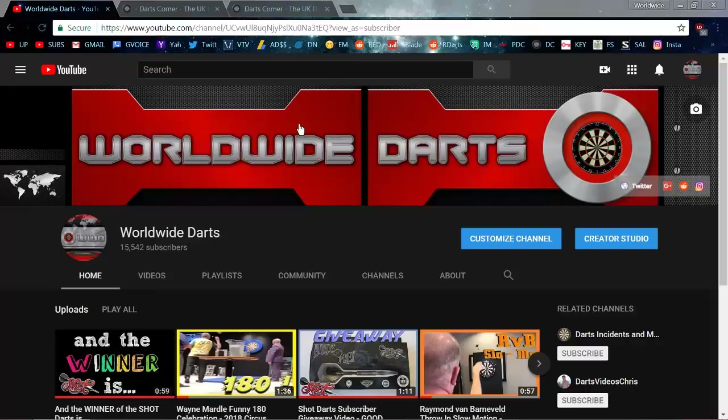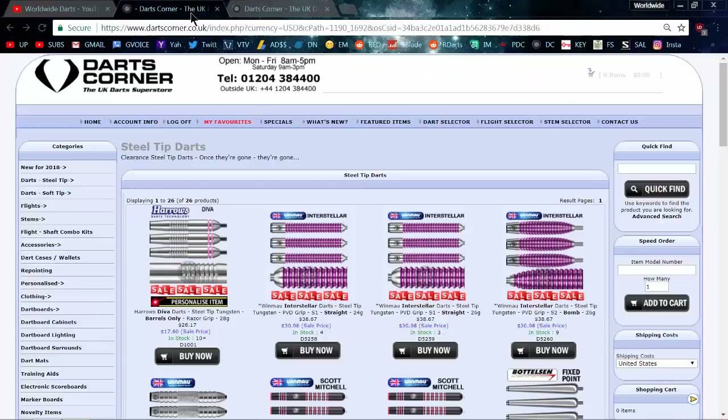Hey, what's up guys, Worldwide here and welcome to April's deal of the month. I'm super excited about this video because the darts just showed up today in the mail and they look a hundred percent better in person.